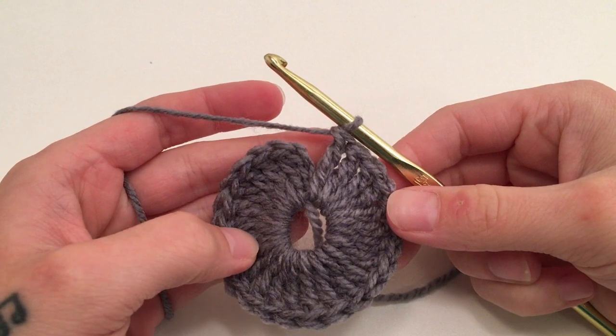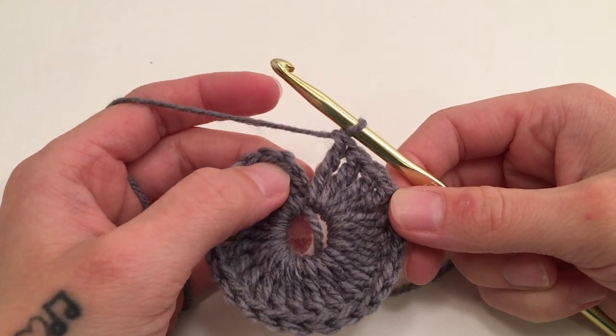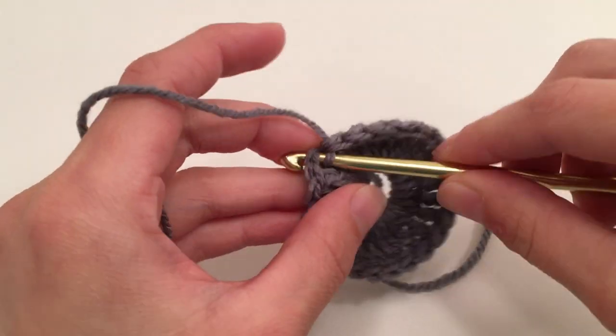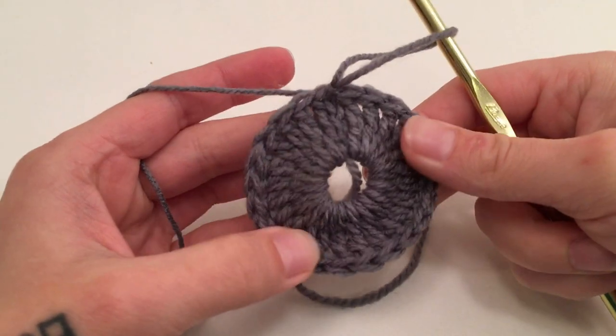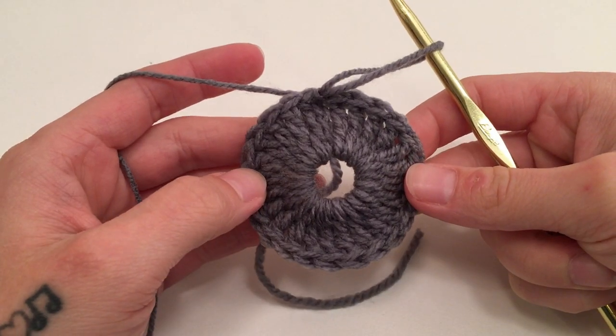When you have 24 triple crochets around the ring — again not including this beginning chain three — we will then slip stitch into the top of the beginning triple crochet. That is the end of round one and you should have 24 triple crochets.